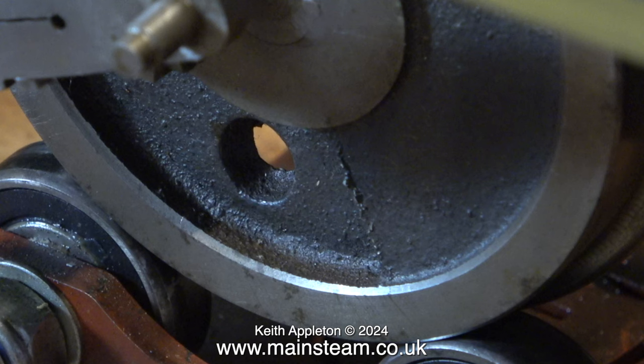Similarly, the finish on the casting isn't good — there's been no attempt made to clean up the casting before painting it. This is known as fettling and it's really important with castings. You don't want them to look like machined pieces of bar stock, but they do need to be cleaned up to a certain standard.